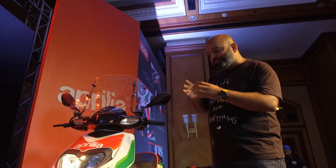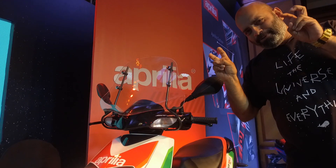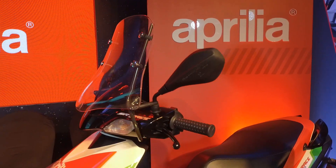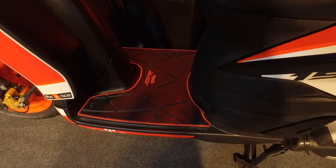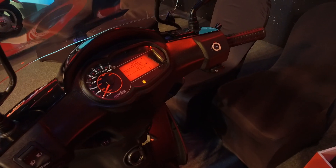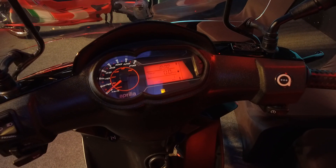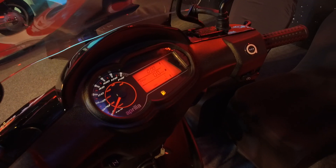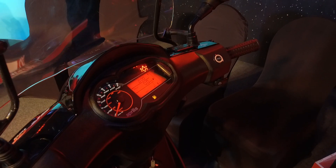For this year, Aprilia is going full hog on the SR 150 Race — they've included an air brake windshield on the bike as standard, and there's a new mat which looks quite neat. The biggest change across all Aprilia SR 150s has to be the instrument cluster — it's now a semi-digital unit with an analog speedo plus a digital display showing trip meter, odometer, clock, and fuel gauge.